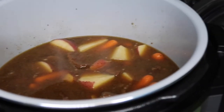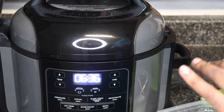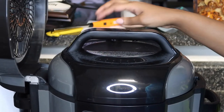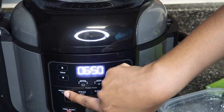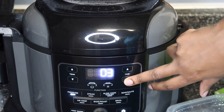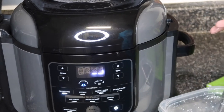I know you guys see it like, why is it watery? Don't worry, we've got something for that, but right now isn't the time. So we're gonna put the lid back on, turn the valve back to the Seal side, and press Pressure. This time we're going only for two minutes — don't forget to press Start — and now we wait once again.